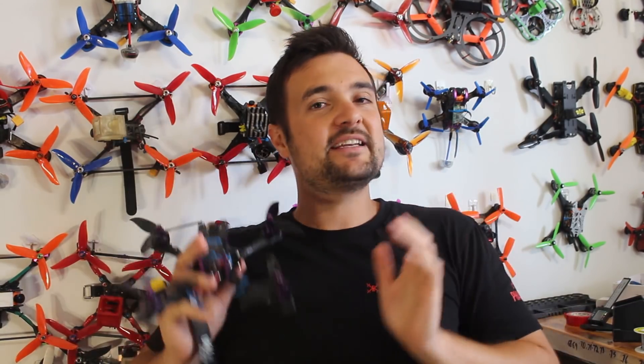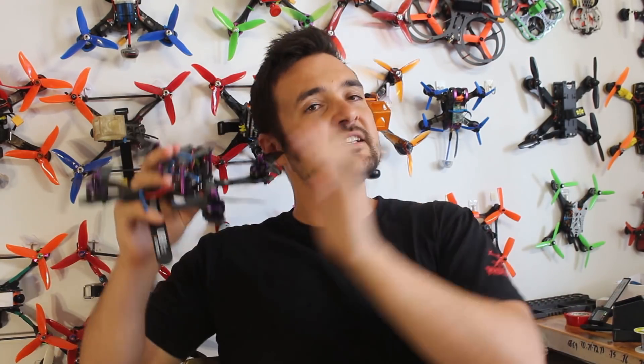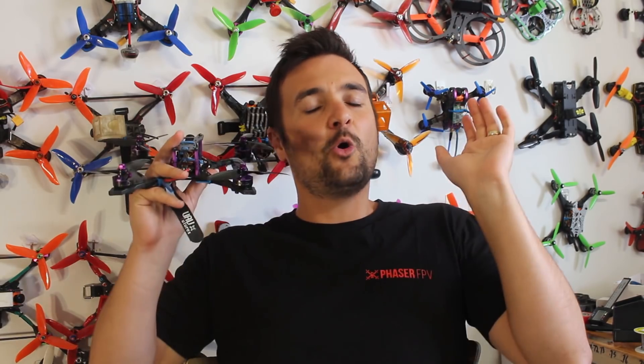In part one I showed you how to build it - all the nitty-gritty soldering and that sort of stuff. This whole video is dedicated to showing you how easy it is to set it up on the computer. First we're going to bind it to our radio and set up the receiver, then we're going to plug it into the computer, program it in Betaflight, and then do a little bit in BLHeli Suite. Everything will be linked down below.